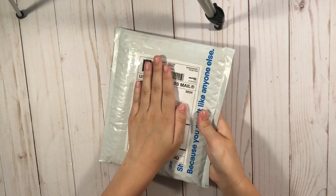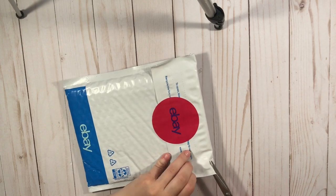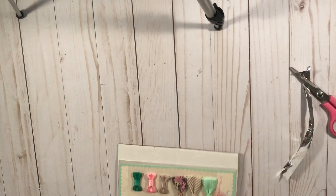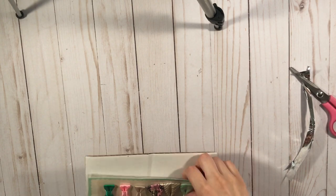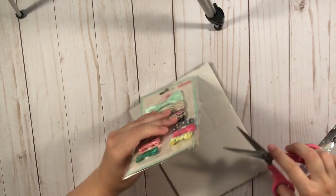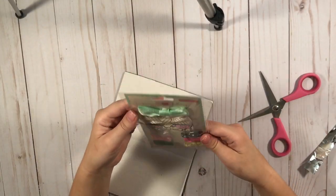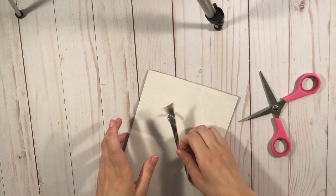And then this one is from eBay — I bought some things from them too. So these are some Maggie Holmes bows that someone was selling on eBay. Really pretty. I love these — I had these before but I used them all. So that is super pretty.